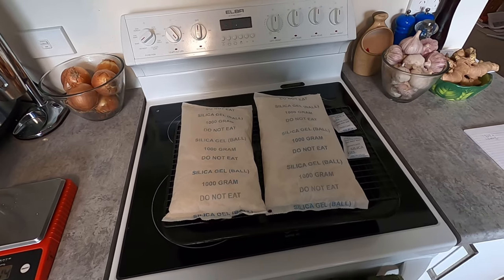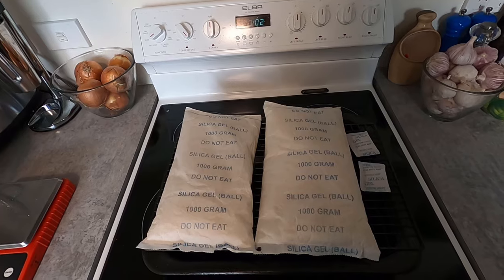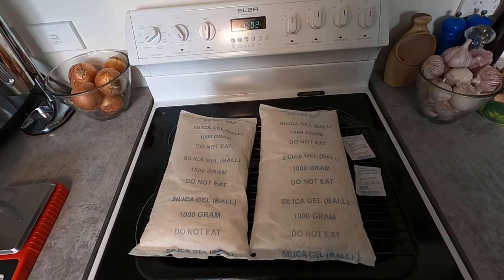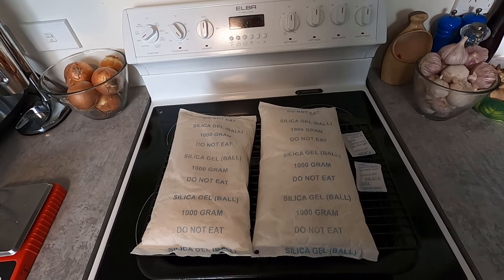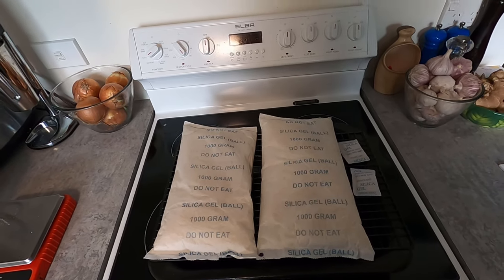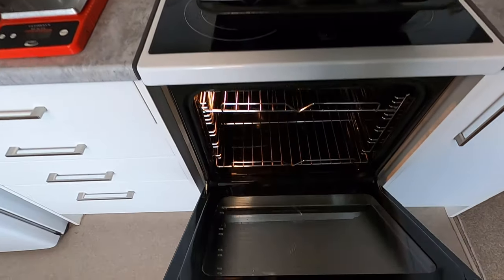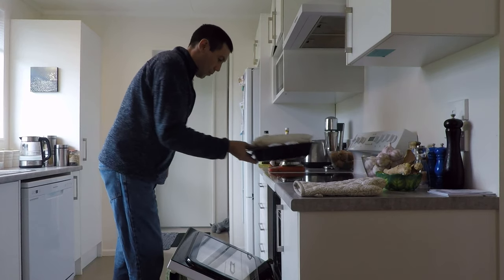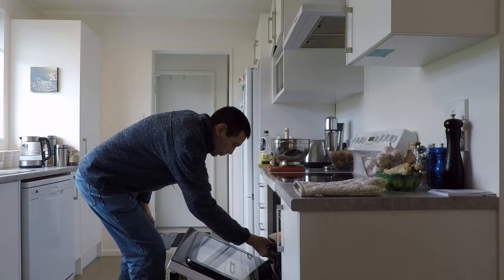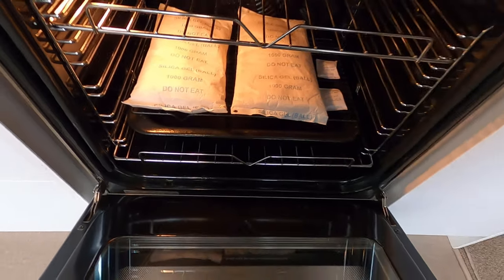We'll pop this in the oven, and you need to leave it in for about 1 to 2 hours. We'll leave it in for 1 hour, take a weigh-in, and just see how much moisture they've lost. If they haven't lost enough moisture, we'll pop them in for another hour. We'll just leave them baking for 1 hour.